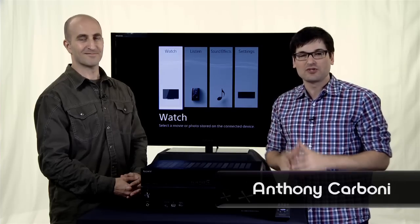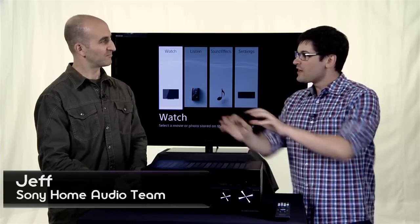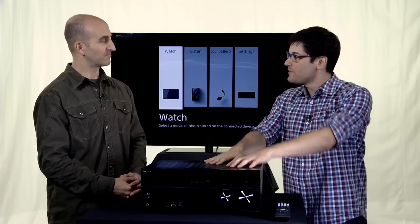Hey guys, Anthony here for Signal by Sony, joined once again in the lab by Jeff from the Home Audio Department. Welcome, sir. Thank you. We have got a new receiver in front of us. Tell me about this.